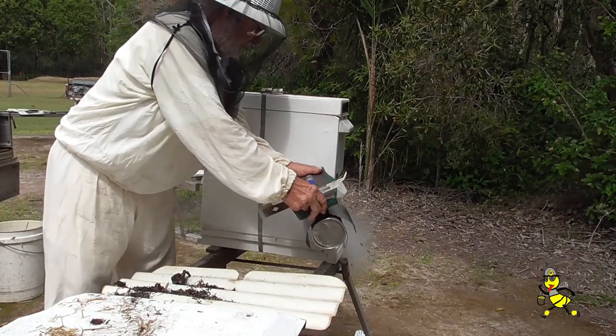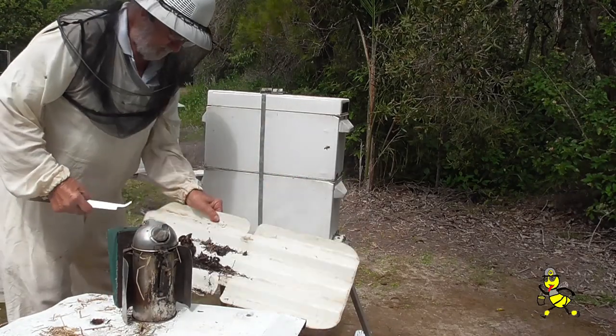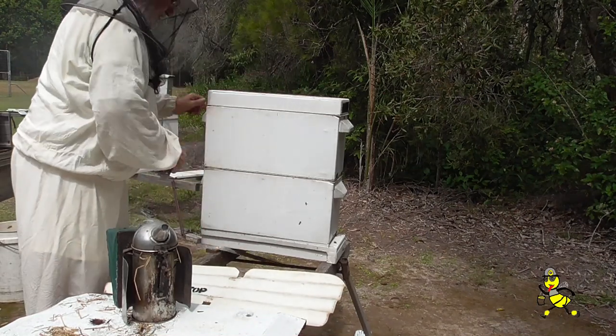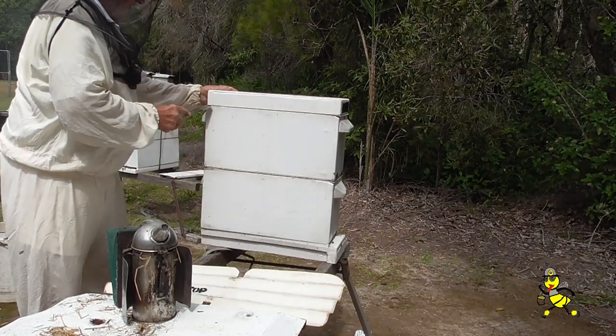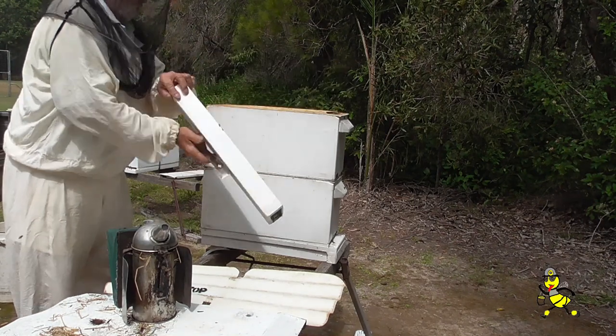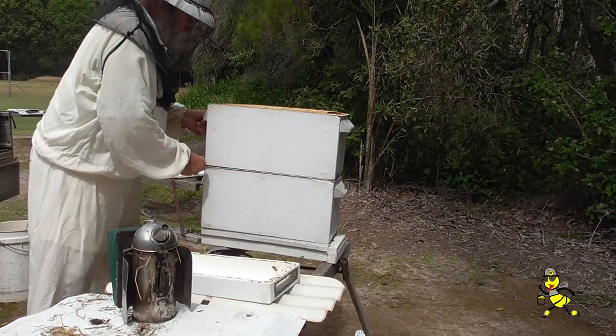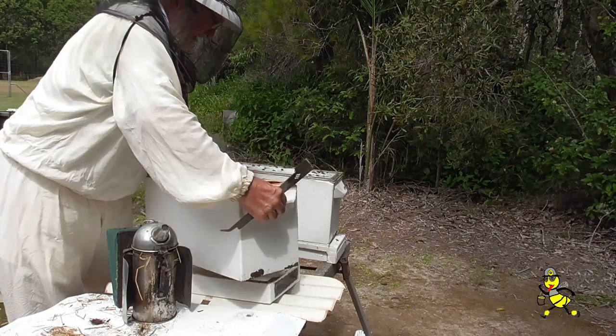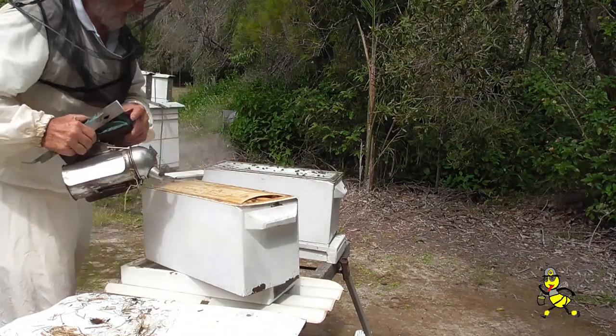The queen was removed from this particular nuke about five or six days ago, so there should be some good cells. I love my autumn queens. I have been rearing autumn queens since the 1980s and have had very good success with them. The top super has around about two and a half frames of honey on board for their food for the winter.